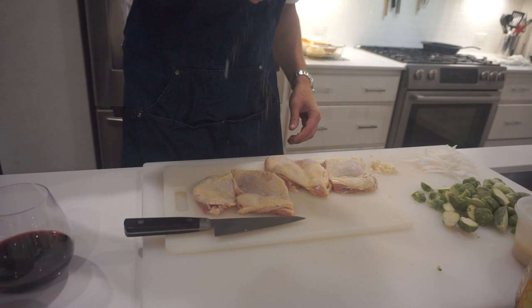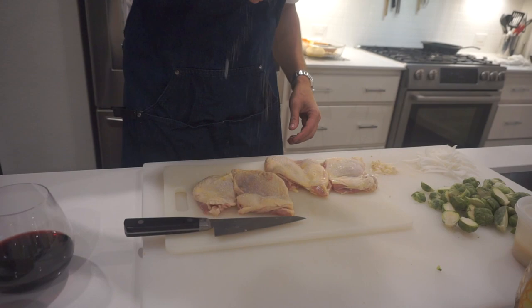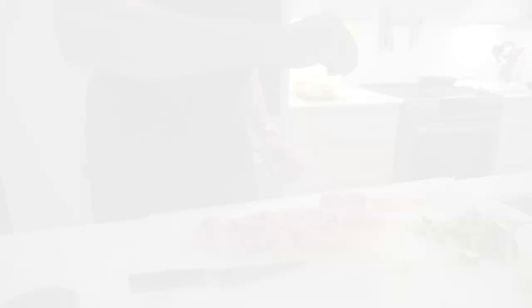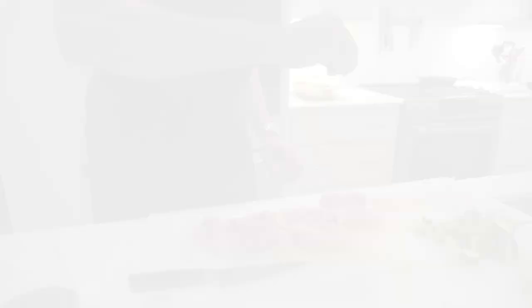Skin side up — you want to salt them pretty heavily. A lot of this salt is going to come out while you're cooking, so don't be afraid of over-salting it. What salting does is it actually pulls the water out of the skin while you're frying, which makes it crisp up better. Salt and pepper — that's it. Put about three times as much salt on the skin side as the non-skin side.